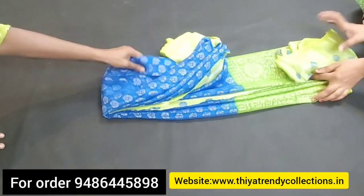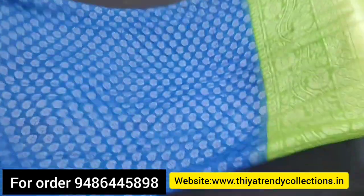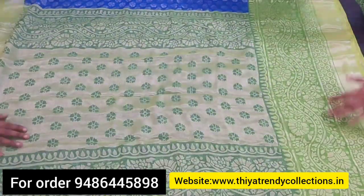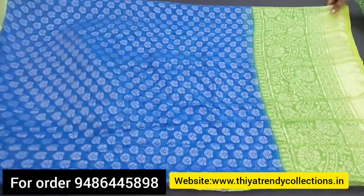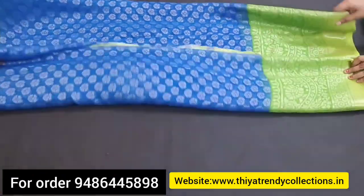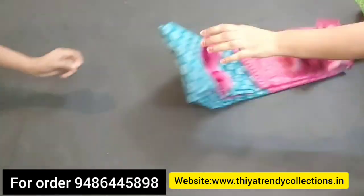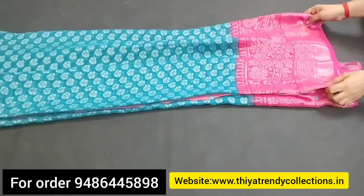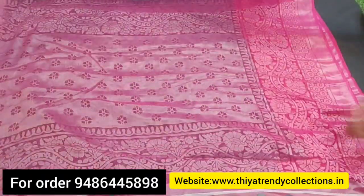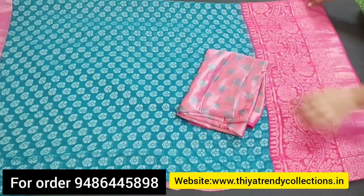You can see this is a silver zari. The zari is in here — you can also use the zari or you can also use the thread. The color combination: this type is blue with green. You have a blouse — you can use a blouse with this. This is a silver type, so the blouse is like this.